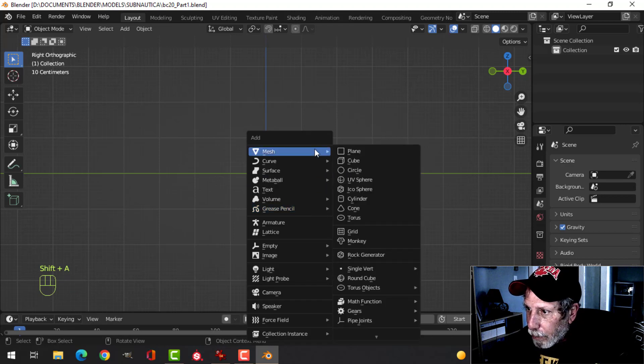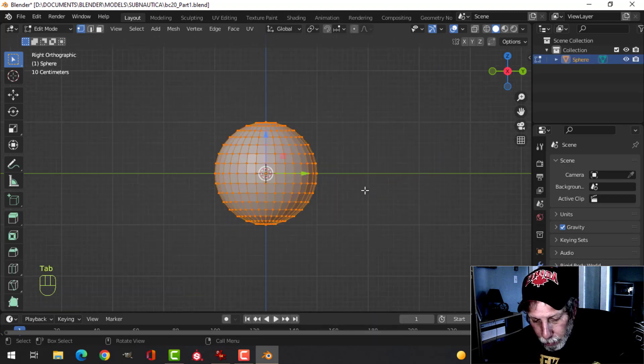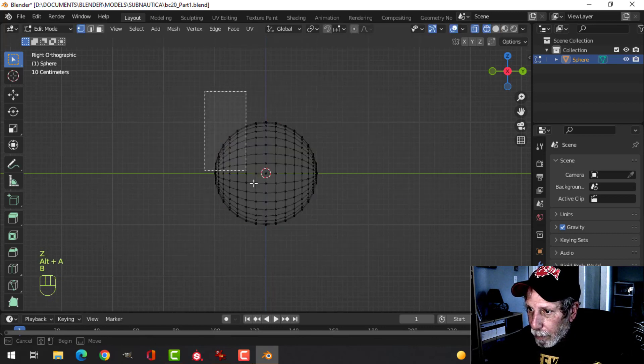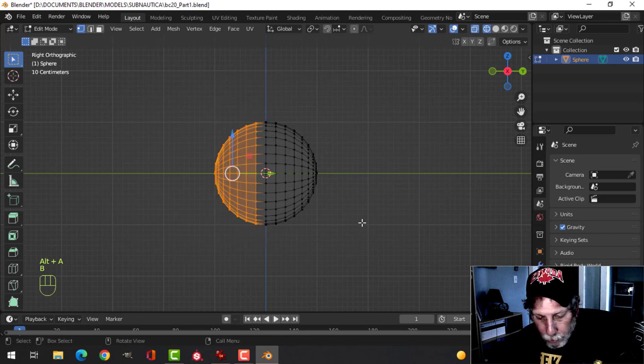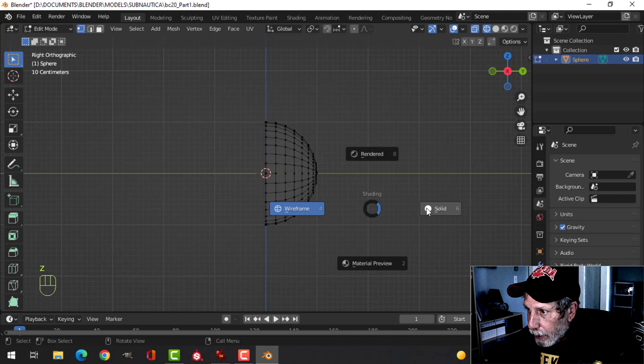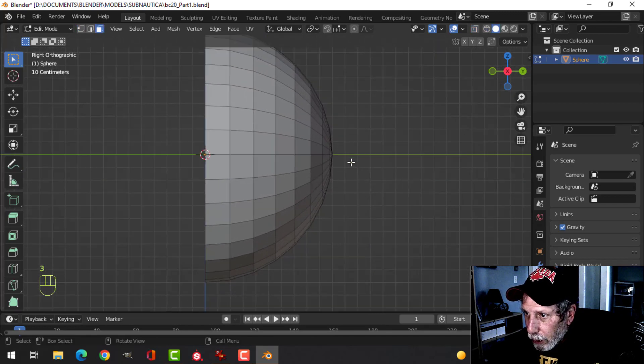I'm going to press Shift+A, Mesh, UV Sphere and leave the default values, go into Edit Mode, and rotate X 90. I'll press Z to go into wireframe, box select this part, press X to delete vertices, and go back into solid view, press 3 for face selection.